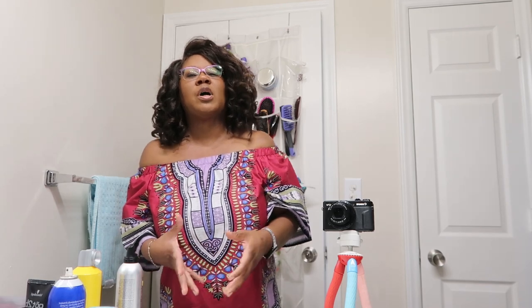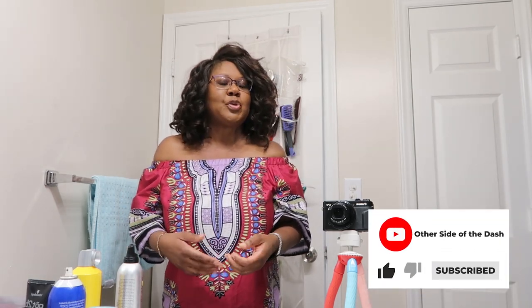Hey folks, I'm Yolanda Johnson Bryan. Welcome back to The Other Side of The Dash. If you're new here, please take a moment to give this video a thumbs up, hit that subscribe button and the notification bell, and share this video with your friends.